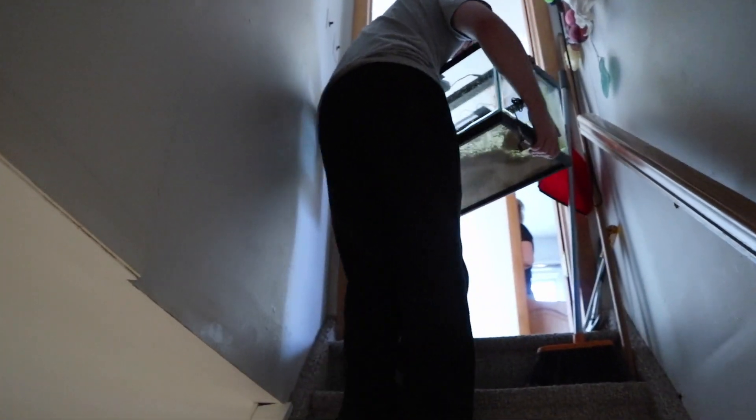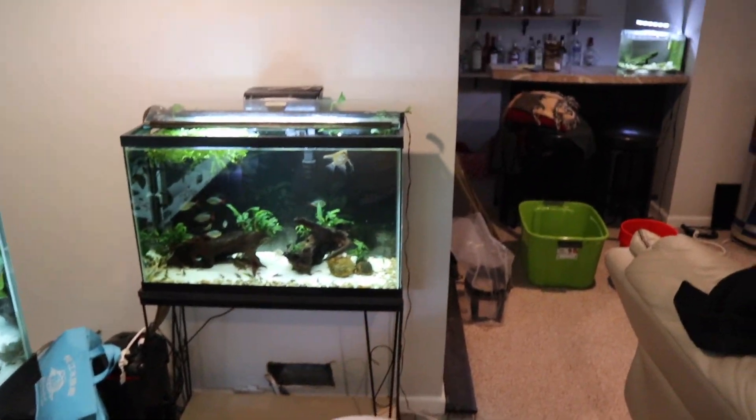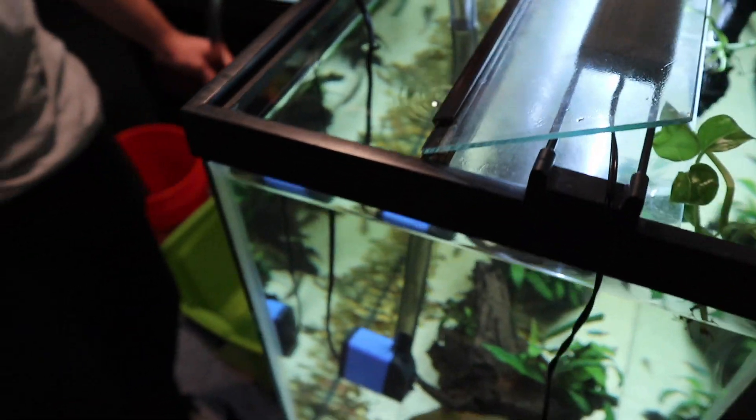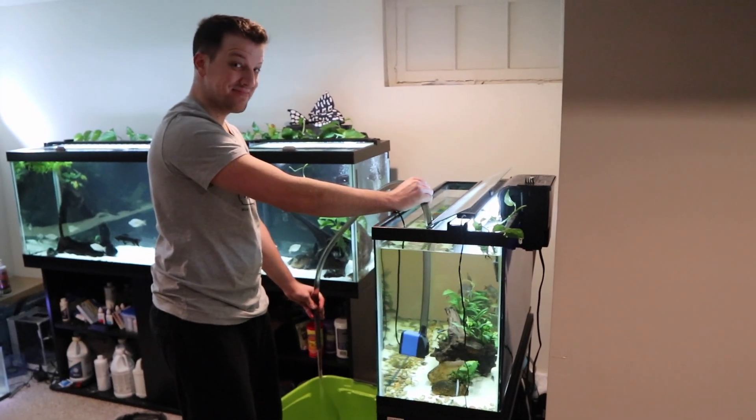We brought the 15 gallon tank upstairs, and then we moved on to the 29 gallon. For the 29 gallon, we bought about a 30 gallon tote — pretty sturdy to use. We wanted to put a lot of water in there since there are a lot of fish in the 29 gallon. We drained it down pretty low and then we started having some fun.